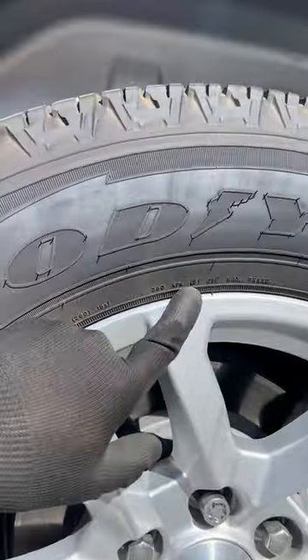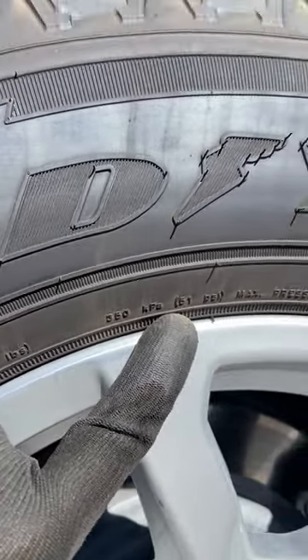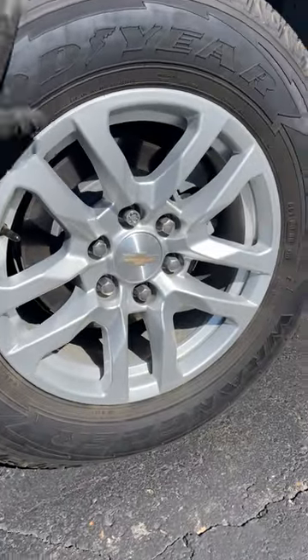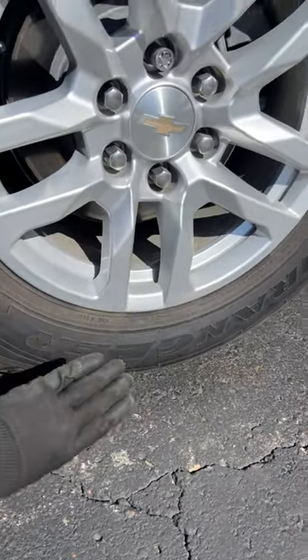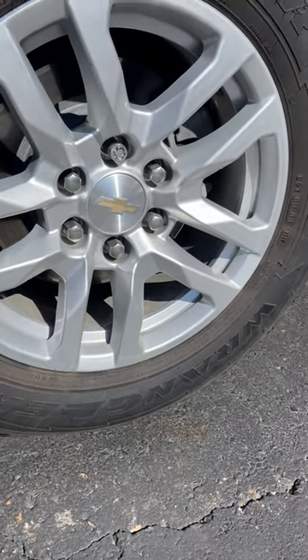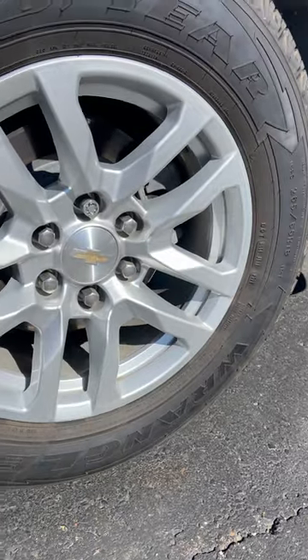If you keep going it's going to show a max PSI right there — these are 51 PSI max pressure. So when we ask you to stiffen up these sidewalls, it's going to eliminate this, because what happens when you're going down the road is the sidewall bubbles out and it's going to allow your back end to kind of sway, and when your back end is loose it's also going to translate right back to your travel trailer.